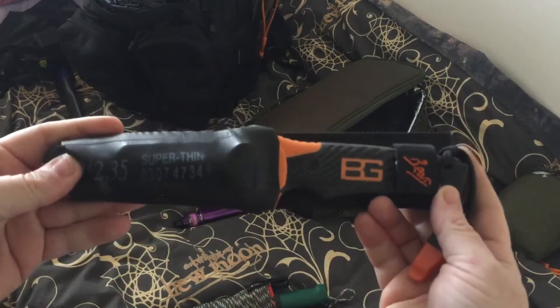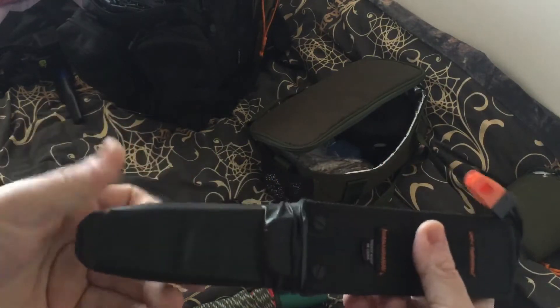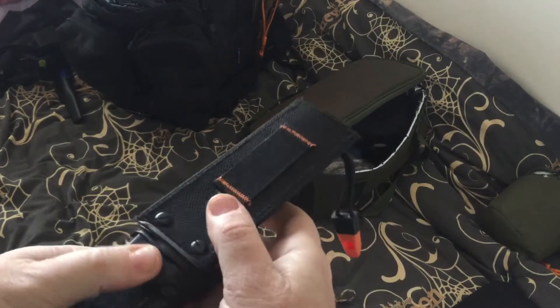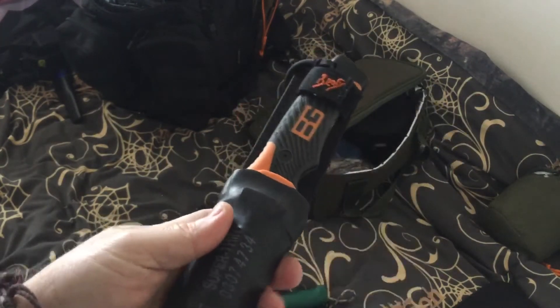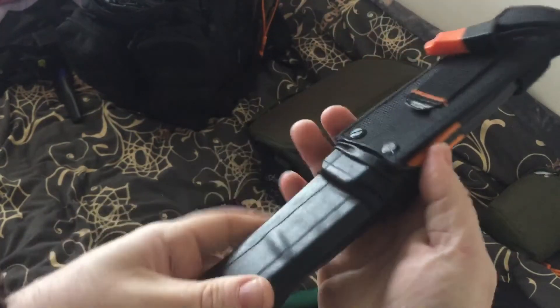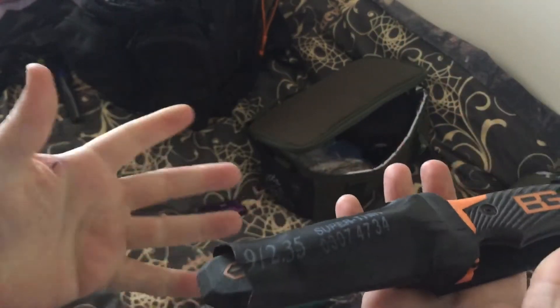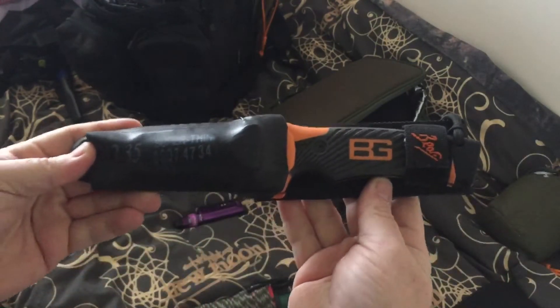So, the Bear Grylls knife — I've used it, but not as much. I've got a range of rubber bands all set up just in case, you never know — they always come in handy. But do I take that?